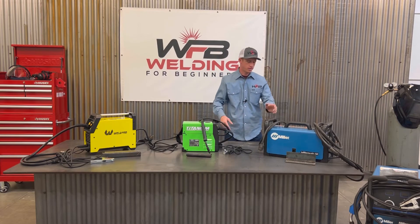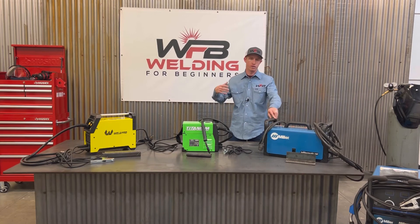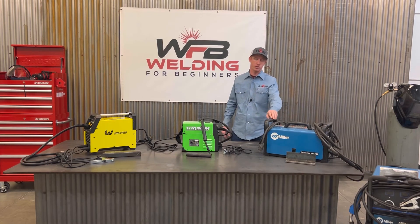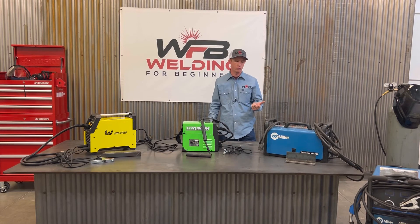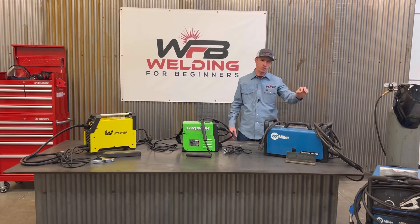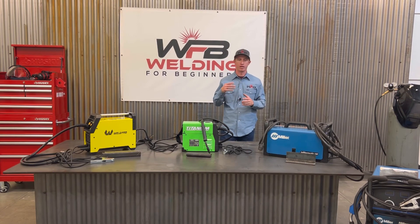Moving over to the Millers — this is a Miller Matic 141. I've been really impressed with this welder. I've owned it for about three or four years, and we used it with field work as well as when we first started production. Great little machine — you can do flux core and gas metal arc welding. It's a great machine that I highly recommend. And then in the far corner, we have a Miller 252. This is a base production welder. All of our shop machines that we produce with are used day in and day out. You could weld hot and long for eight to ten hours a day, and I've never had an issue with overheating.